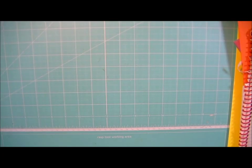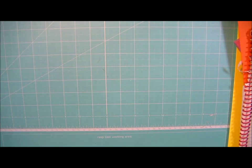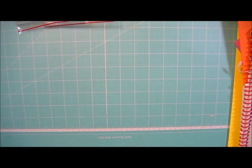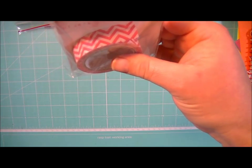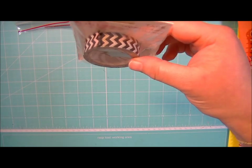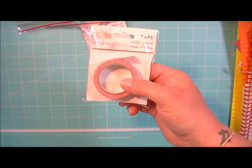Hi guys, it's Kat. I have some more haul items to share with you for Kat Scrappiness, and there's kind of a lot. So I'm going to start off with some Copic markers — they're just individual sketch markers that people have ordered. And then there is the long-awaited Hello Friend Coral Chevron Washi Tape from Glitz, and the black and white chevron. This is from the Cashmere Dame Collection and this one is from the Hello Friend Collection.